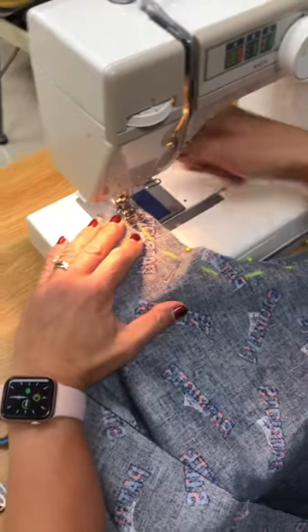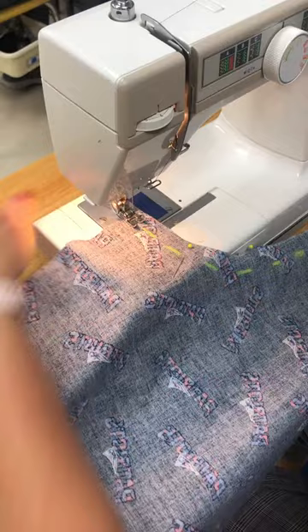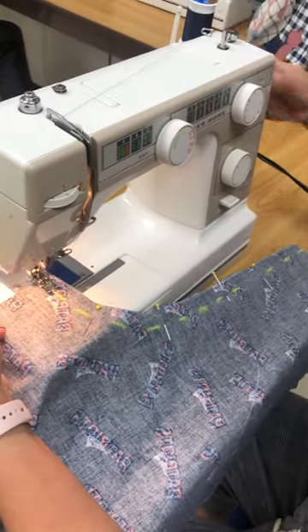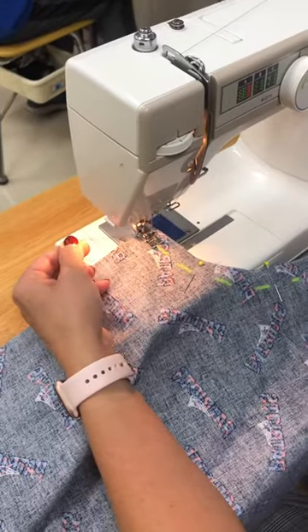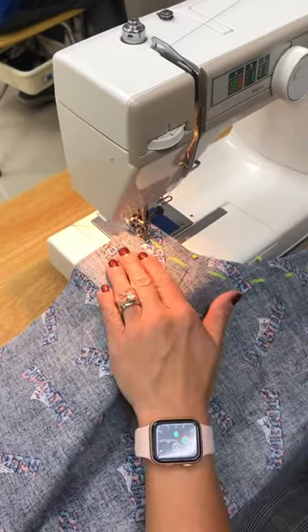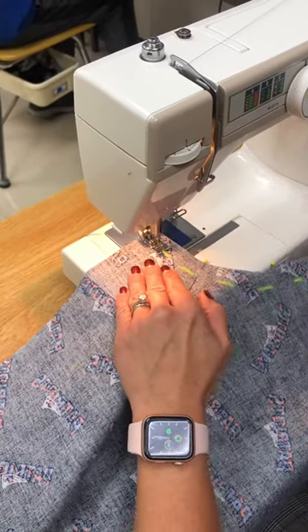My machine is threaded and I've tested it. I'm gonna go ahead and place my fabric underneath my presser foot and lower the presser foot. I'm gonna hold the two threads and turn the wheel two or three times to get some stitches in by hand. I'm gonna let go of that thread, place my foot on the gas pedal, get my hands ready to go, and go forward a couple stitches.